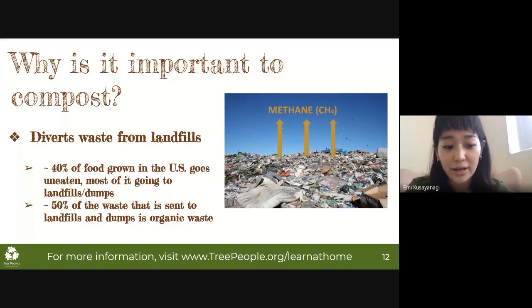On the other hand, organic waste placed in a compost bin rots with oxygen — microbes, fungi, insects, and worms slowly decompose these things into a valuable resource that can be used in the garden. Some shocking figures: 40% of food grown in the US goes uneaten, and most of it ends up in landfills or dumps. 50% of waste sent to landfills is actually organic waste — that's half of all landfill waste. If a quarter of us switched from dumping organic waste in landfills to composting it, we would save the equivalent of 2.5 million tons of carbon dioxide from reaching the atmosphere every year.